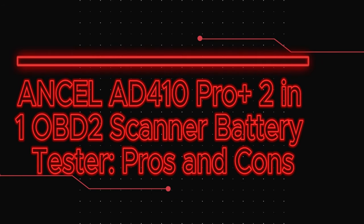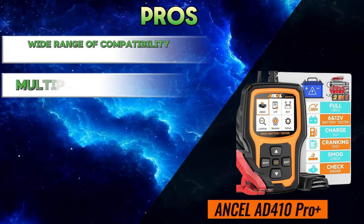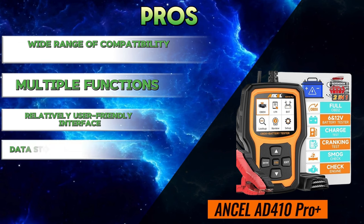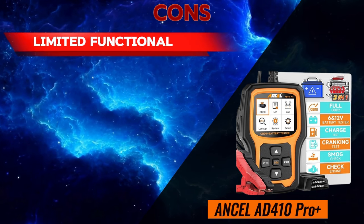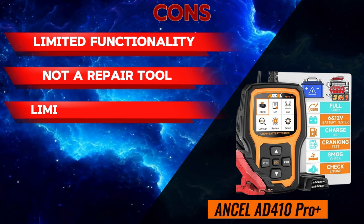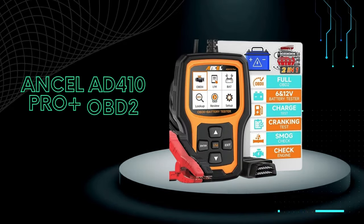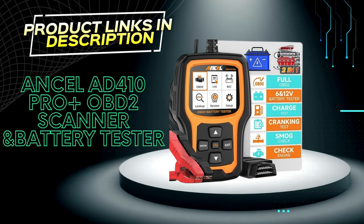Unsell AT410 Pro Plus two-in-one OBD2 scanner and battery tester — pros and cons. Pros: wide range of compatibility, multiple functions, relatively user-friendly interface, data storage and retrieval, and battery analysis. Cons: limited functionality as it's not a repair tool, limited battery types, and short cable length.